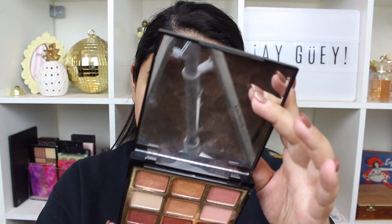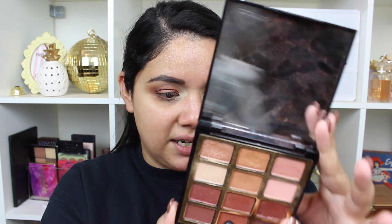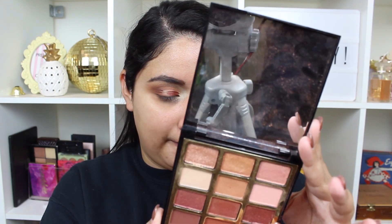I'll be listing everything I use down below in case you guys are curious. From the Milani Pure Passions palette, I'm using the shade Desert Getaway on my lid. I also just finished filming my morning routine — it's processing on YouTube right now, it's Sunday night, so it should be up hopefully this evening.